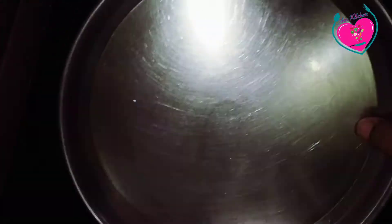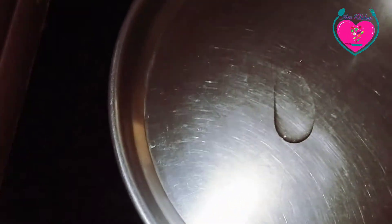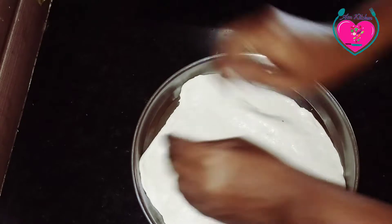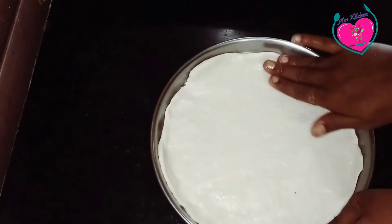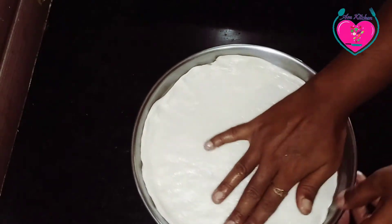I will put some oil in the round shape. I will put a little oil on the top. Now we will put it in the corner.